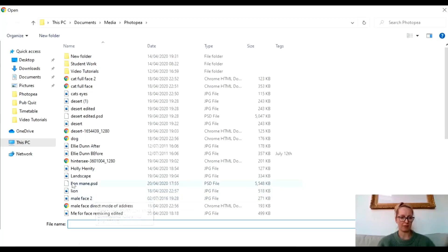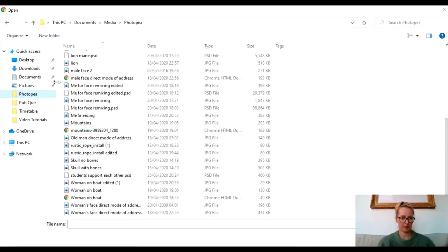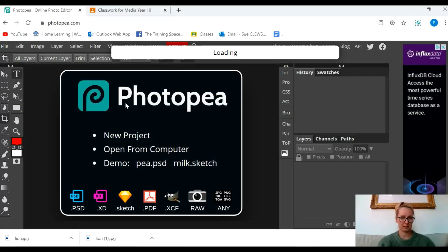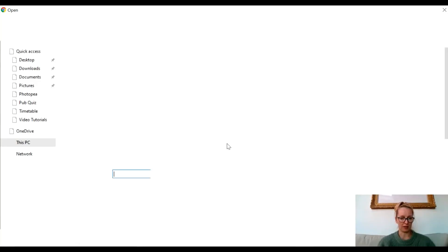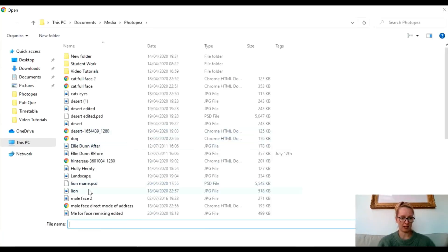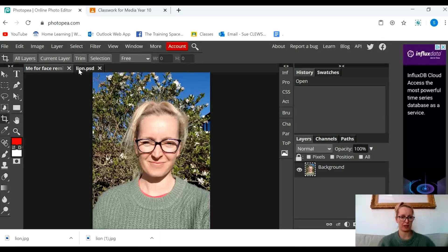Now I have a picture of me — there I am. It was a beautiful sunny day before, it's going to be windy now. And I've also got the picture of that lion. So I'm going to go to File > Open and I'm going to find the picture of that lion. There's the lion. So I have a picture of me and a picture of a lion.